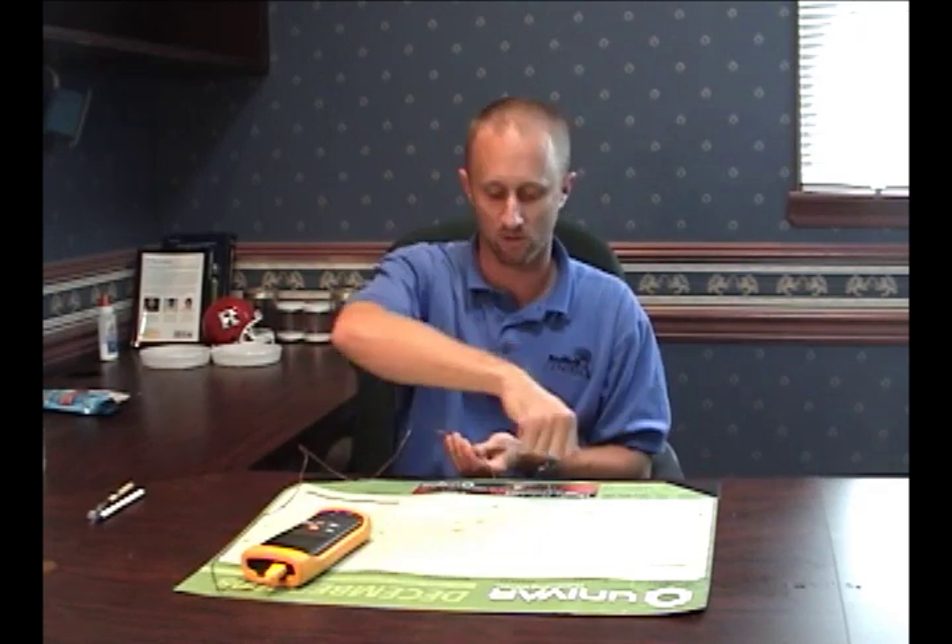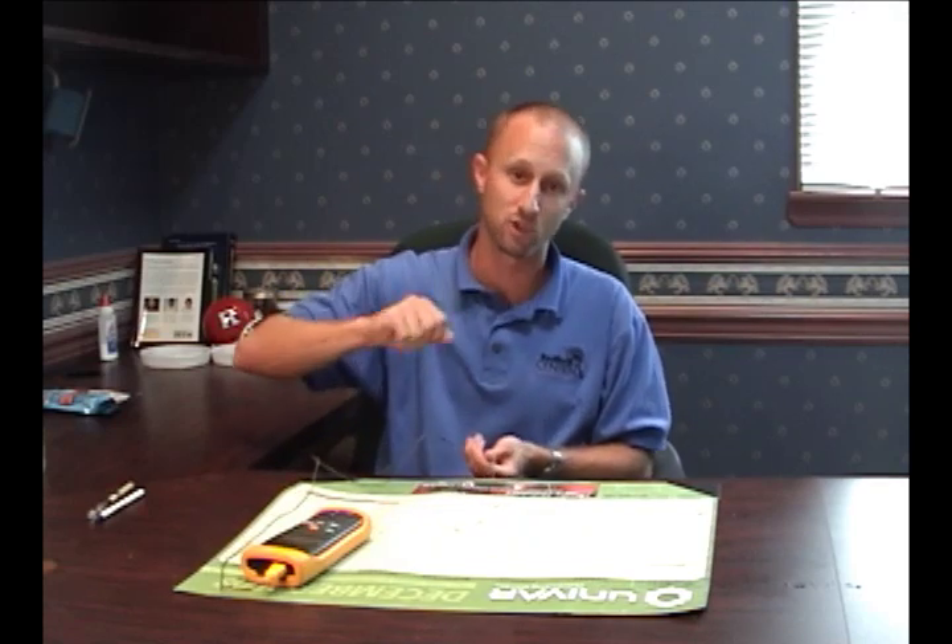That's a very simple way to check whether the steamer you own is good for bedbug control. Just take that probe, put it in a little pleat in the furniture or underneath some fabric, take your steamer, come across it, and see what temperature you achieve.